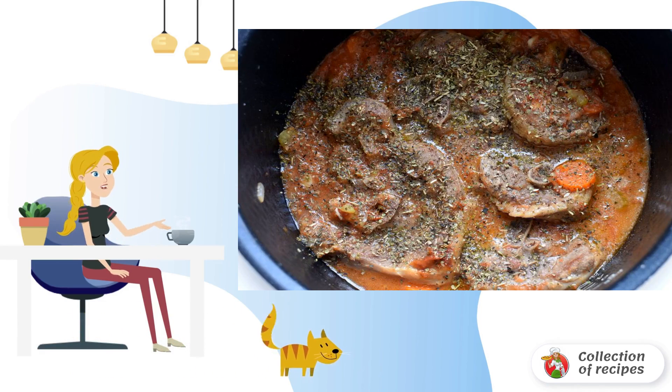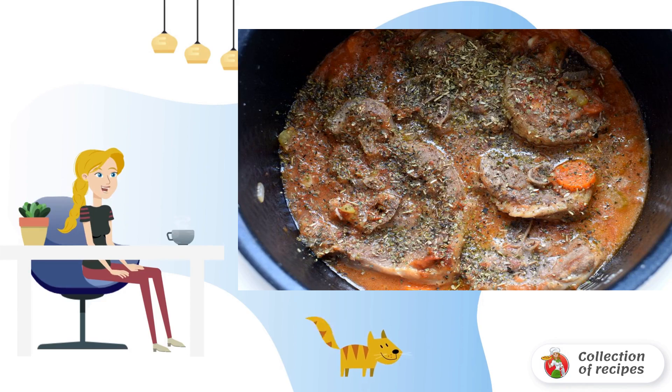After an hour, sprinkle the dish with pepper and a mixture of dried oregano, rosemary, and basil. Simmer for another half hour.